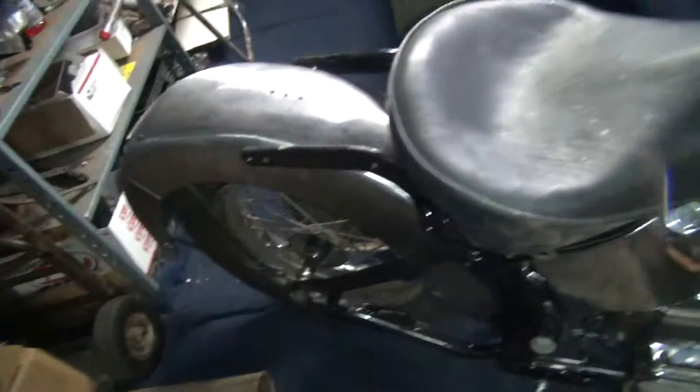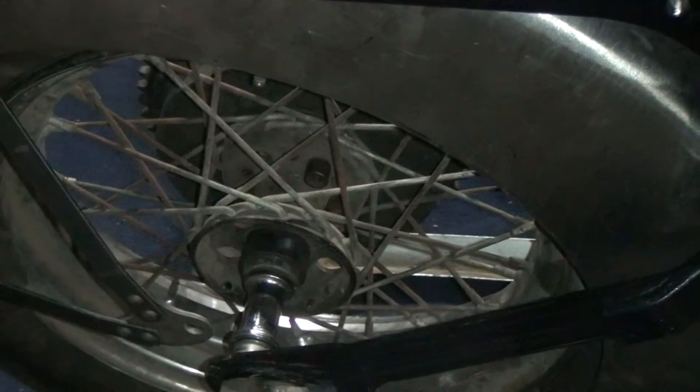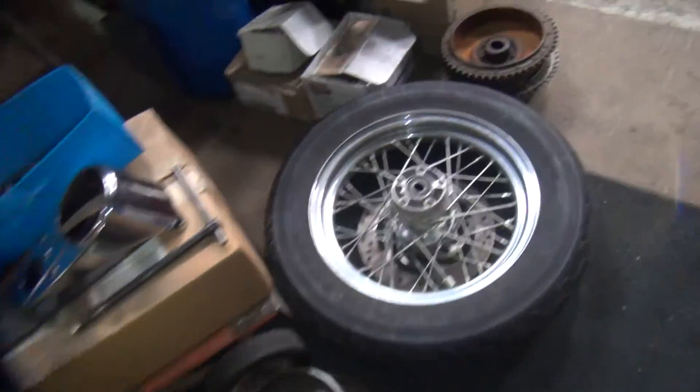The next problem is our brakes. We've still got to get wheels back here. These are old style, late Star Hub wheels. I want to run modern wheels, so I'm over here playing around trying to figure out how to make this stuff work.